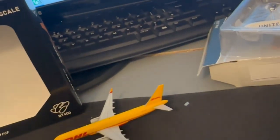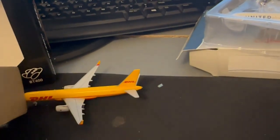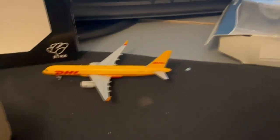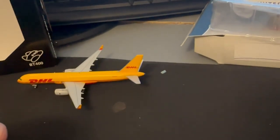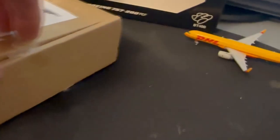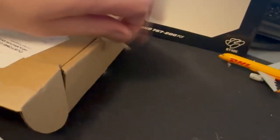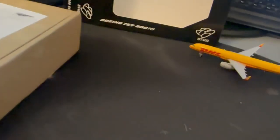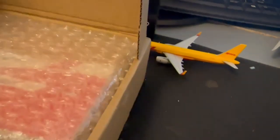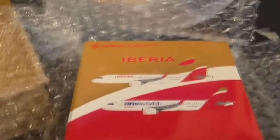On to the secret model — I hope you've got your guesses in. Ideally put your comments in before you get to the end of the video so you don't spoil it for yourself. This one came from Hong Kong or China from Johan Chan 2004 on eBay, who I think is Mr JC Wings himself. We have the Iberia A320neo — so congratulations if you guessed that!